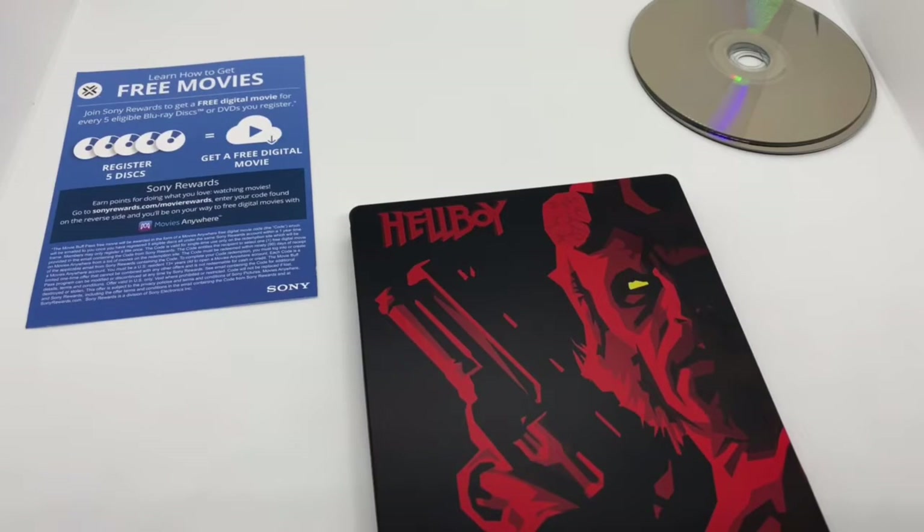I want to know what you guys think — have you seen this movie? What do you think about this movie, and what do you think about this steelbook? Is it worth picking up to you? Let me know in the comments. If you like this video or this steelbook, go ahead and click the like. If you want to see more videos, go ahead and subscribe. Make sure you turn on those notifications so you don't miss out on any upcoming videos or giveaways. Check out my other social networks like my Instagram and Twitter — links are in the description. As always, thanks for watching. Until next time.